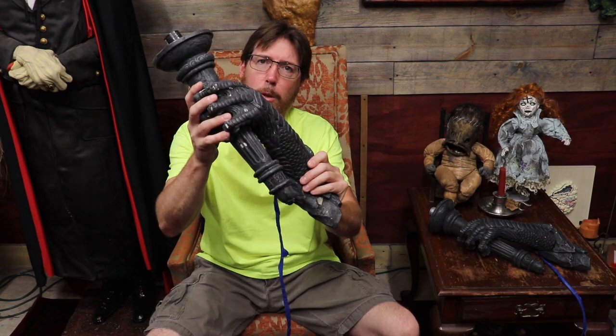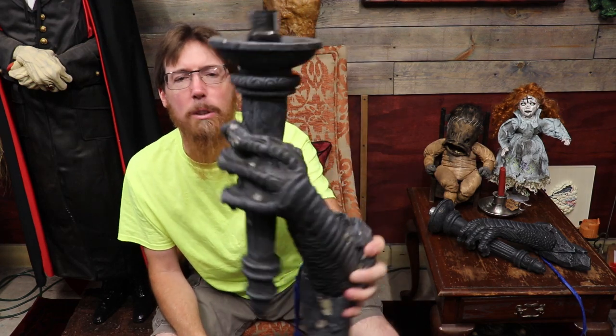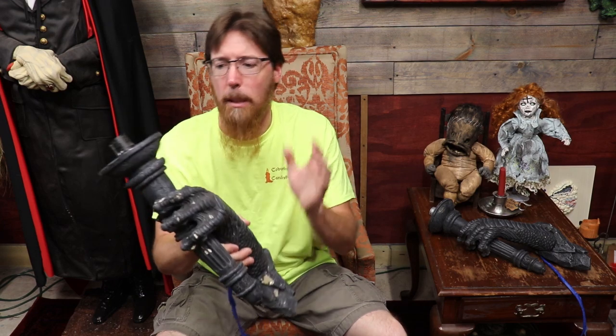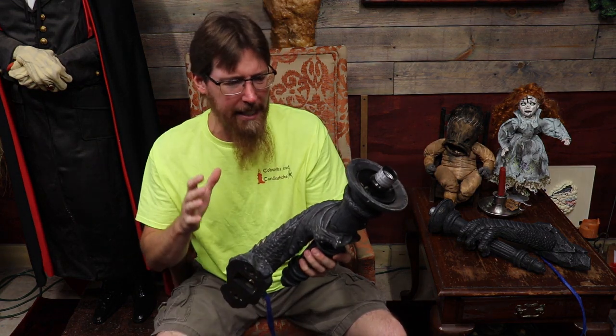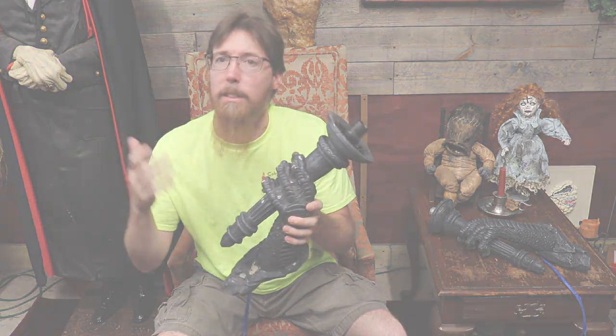Hello YouTubes! Welcome back, Haunt Fam! So right before we left for MHC, Brother Vit from Tear of Terror dumped these cool Dragon Claw sconces on me. He said, 'Here Kyle Webbs, I don't need these, do something with them.' So today, that's our project. We're going to fix these bad boys up, change colors, put a little patina on them, and remake these for Haunt Season. Let's get started.